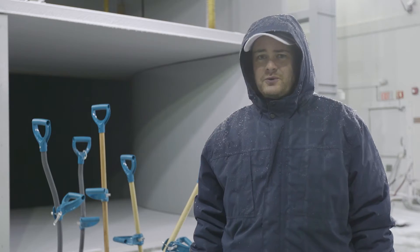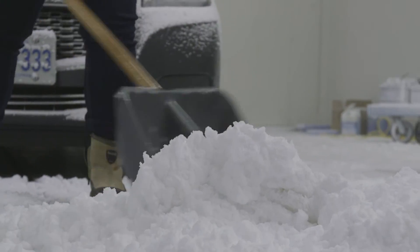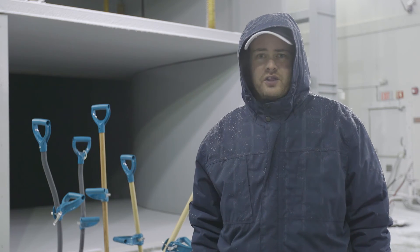If any winters are like last winter was, it'd be really nice to have a good shovel. My old shovel died on me halfway through the year, so this one looks like it'd be able to stand up to whatever the weather throws at me.